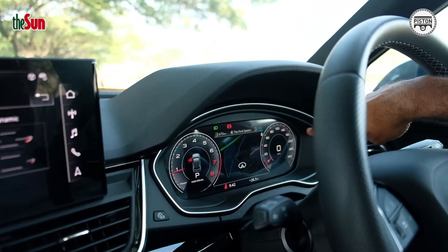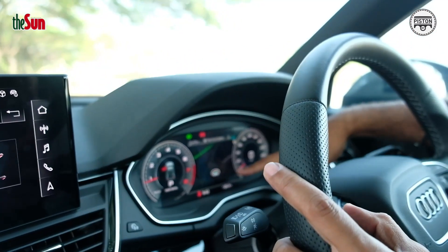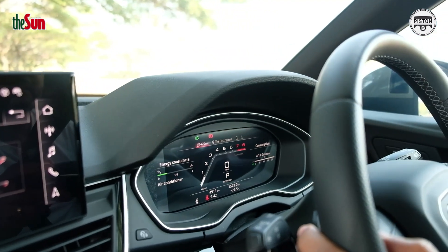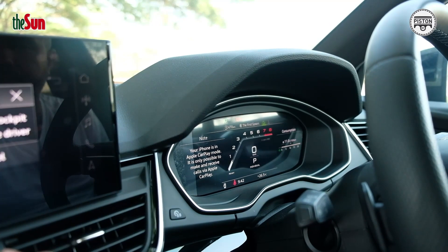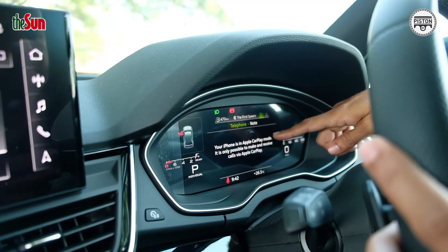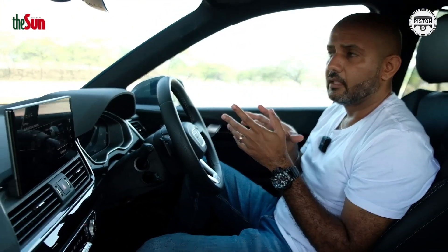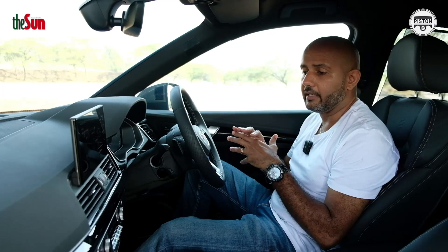You get three different views: the Classic view with two gauges flanking your central display, which you can customise; the S Performance view which is sportier; and a more Dynamic view where this is your speedometer and this is your RPM dial, and you can change what's displayed in the centre. This is basically the Audi Virtual Cockpit. The higher up the Audi range you go, the more different virtual cockpit views you get.